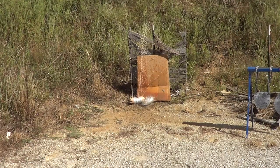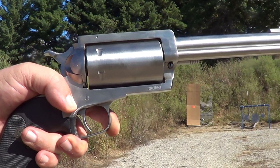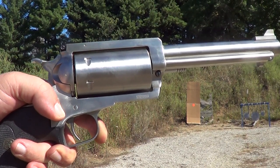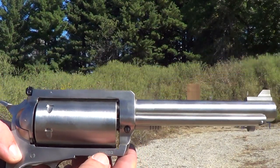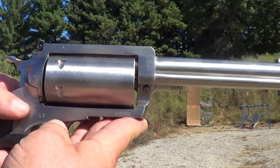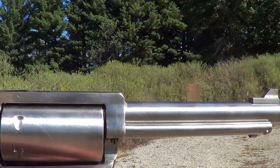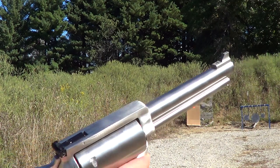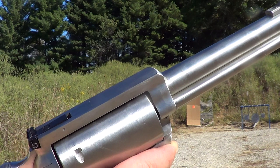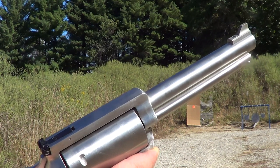This is a D-Max Sidewinder revolver, and if you think it looks like one of those Magnum Research BFRs, that's because this is an earlier version of it. Magnum Research got the design when they bought out the D-Max company. This one is chambered in .45 Long Colt or 3-inch .410 shotgun shells.